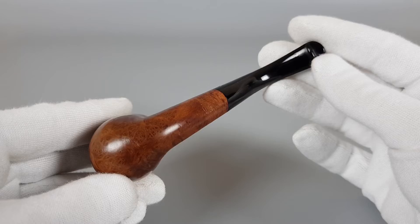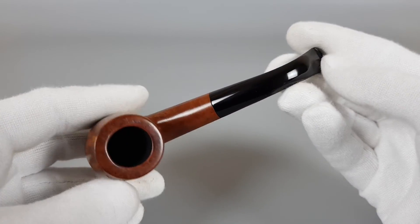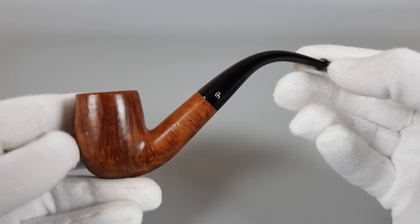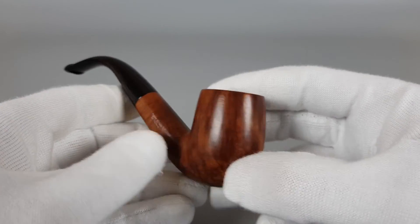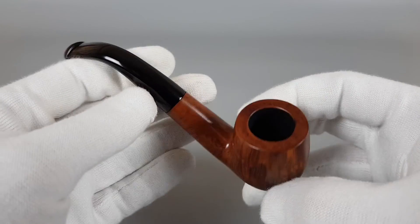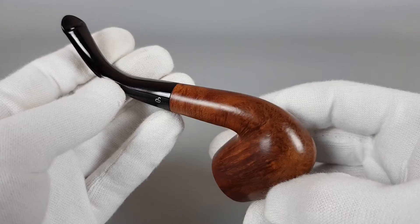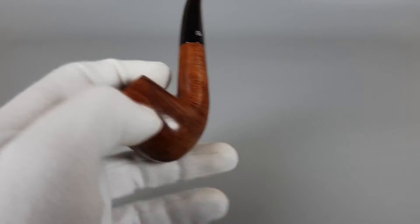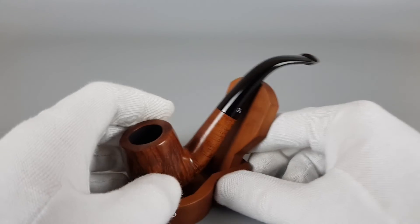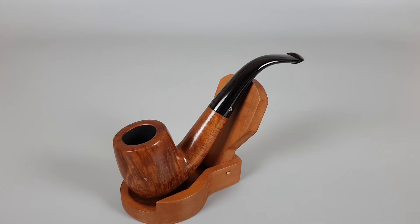Lovely looking bent classic shape, light in the hand with a pill lip. Simple design and look but yet very appealing. Lovely looking pipe by Peterson. That's all for this short presentation. Thank you all for watching and see you in the next one.